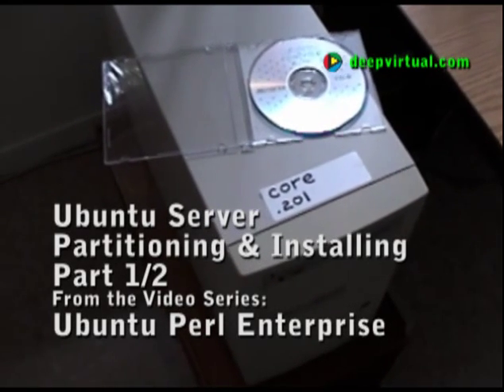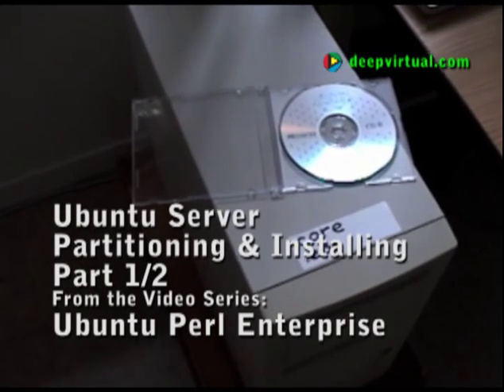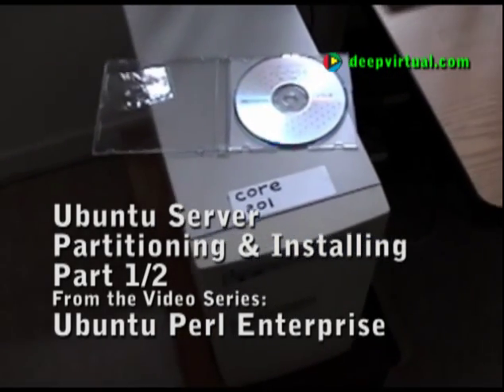This is a 900 MHz Intel motherboard Pentium 3 with 384 MB of RAM and a 20 GB hard drive.